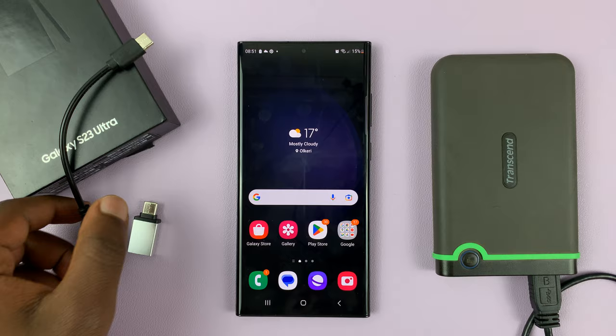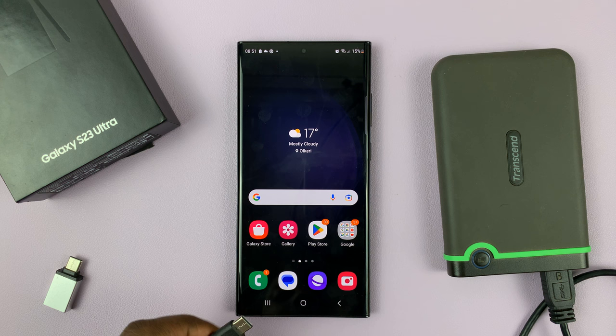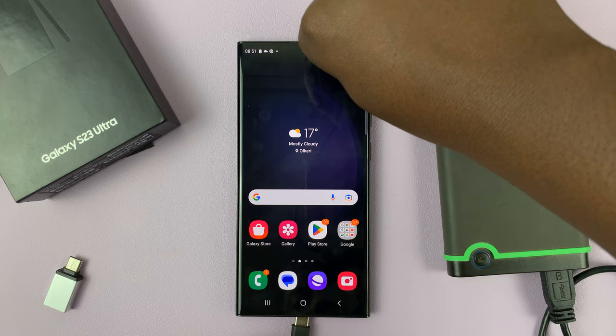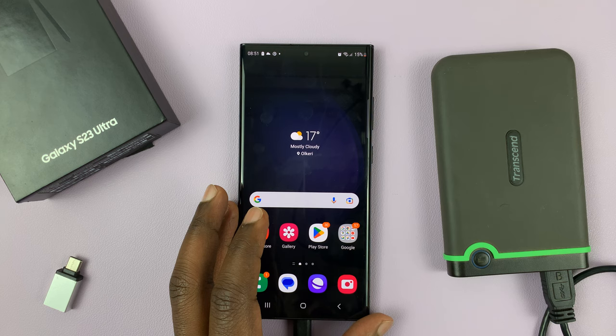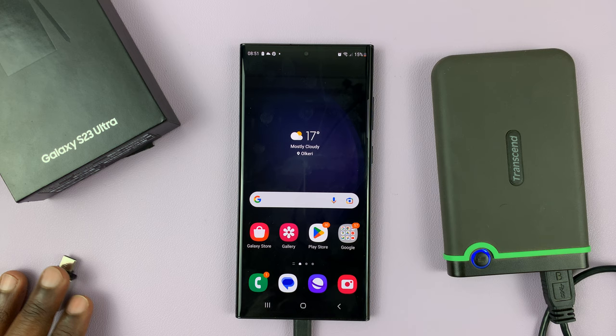So I'm going to use this one. Let me connect the cable from the hard disk onto this connector and then put the Type-C end of the connector into the phone — just put it into the port and then give it a few moments. You should see the hard disk light up if it has a light. It's currently reading the data.